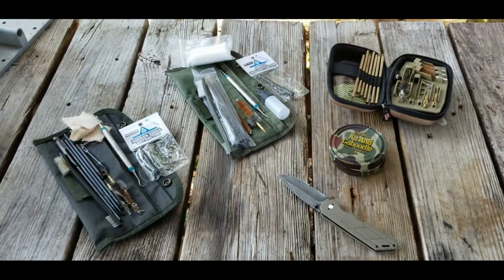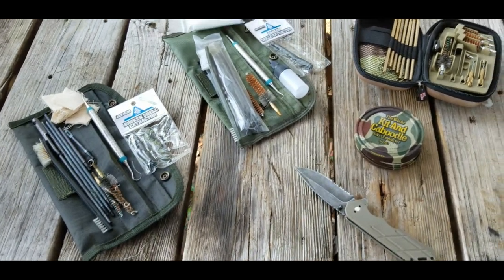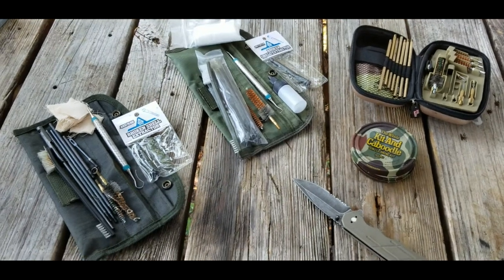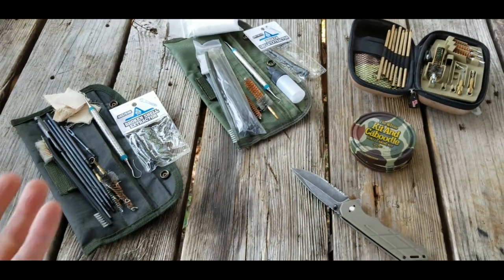I was interested in building some tactical cleaning kits for my long rifles, so I Googled it and YouTubed it, and I found next to nothing. So I thought I'd pull out my cleaning kits and see what I could do about that.